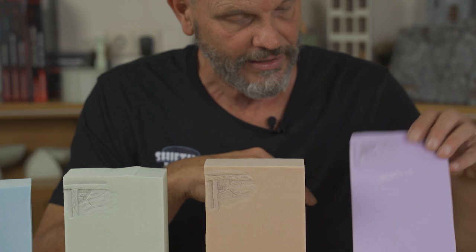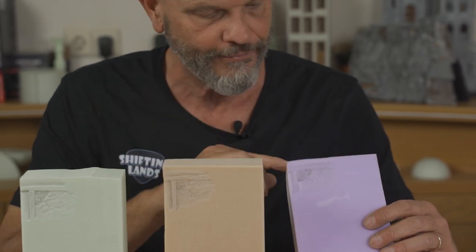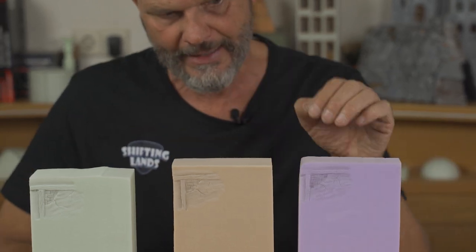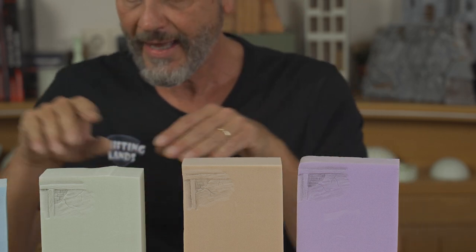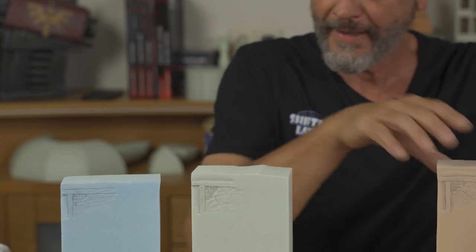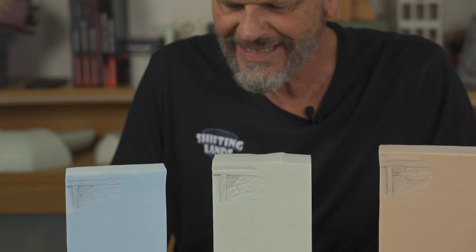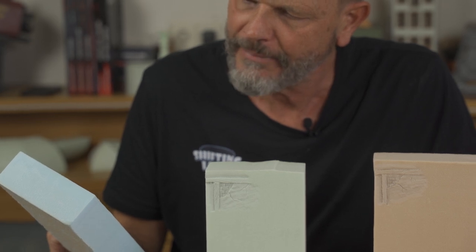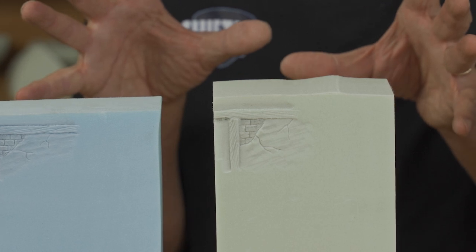More or less the same goes for the Yakodur. However, it has the most open structure of all four, and therefore I think it will more easily tear when you try to draw sharp lines — it is possible, but you have to be more careful. As for the other group, the Styrodur and Roofmate, I don't think there's that much difference. Maybe the Roofmate was a little bit better than the Styrodur, but the difference is very, very small.